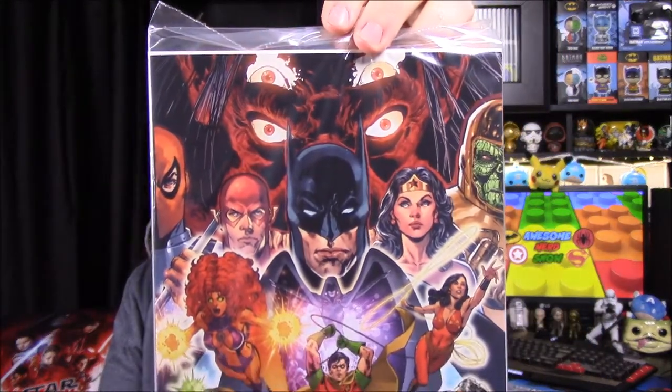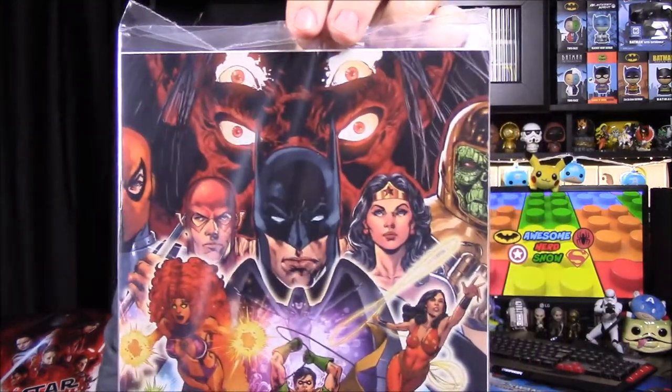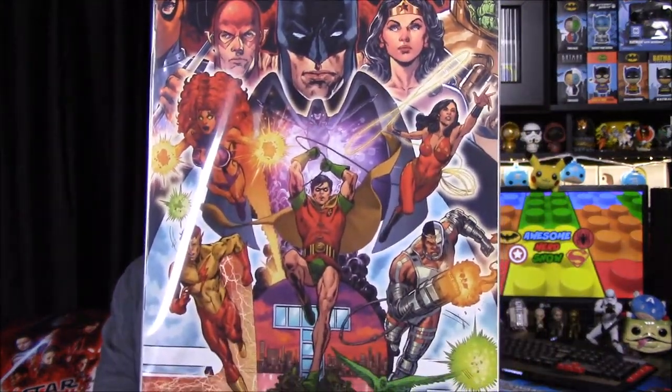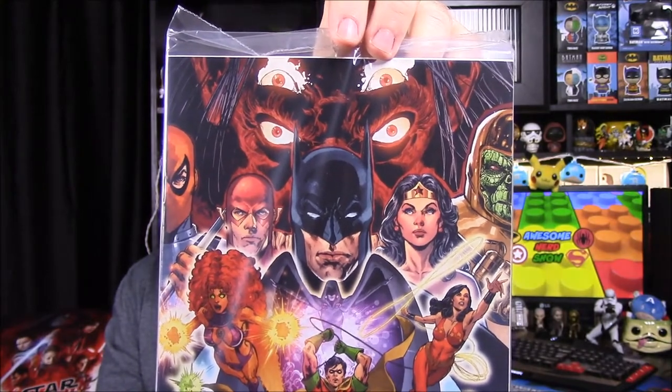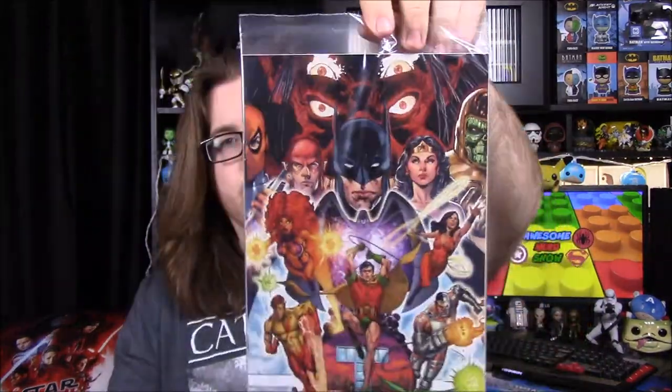Next up is a comic book. It doesn't say what it is on the front, but I assume it's a Teen Titans. We'll have to read the pamphlet to find out. Looking at the artwork: up top it looks like the Justice League, and there's Trigon — that's Raven's father — along with Deathstroke, Flash, Batman, and Wonder Woman. I have no idea who the reptile face is, but then you've got the Titans down at the bottom.